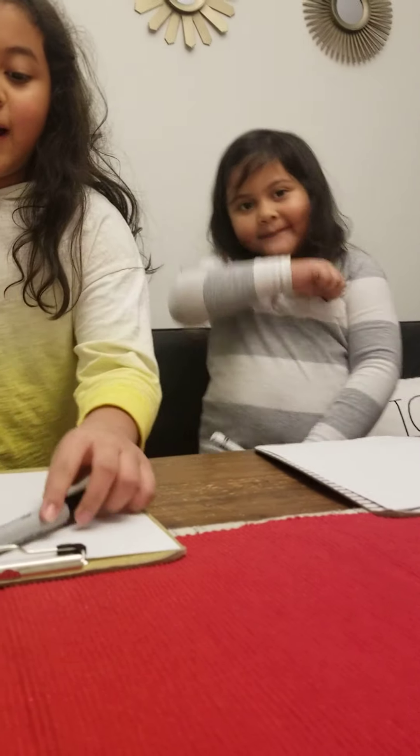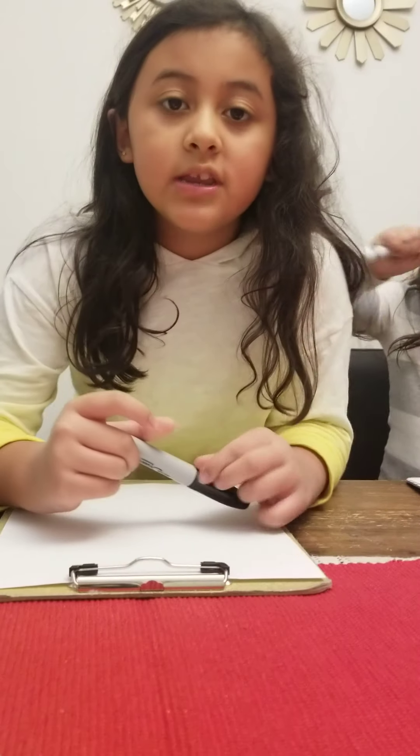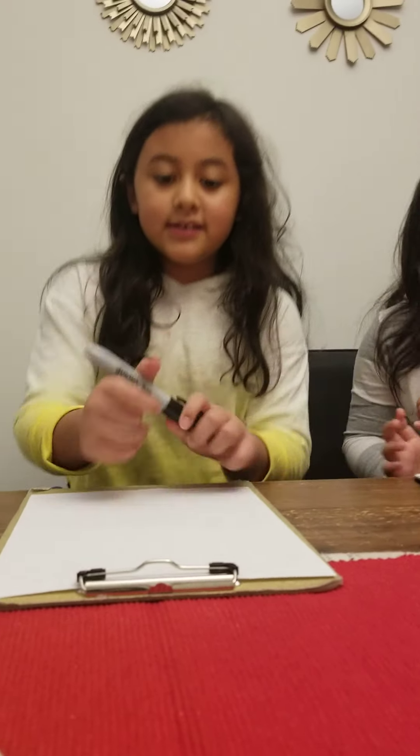Hi everybody, it's Kalia and my sister Alyssa here. I'm new to YouTube and I'm going to do a drawing of an ice cream cone. My channel is called Art Fun, and so we're going to draw an ice cream cone.